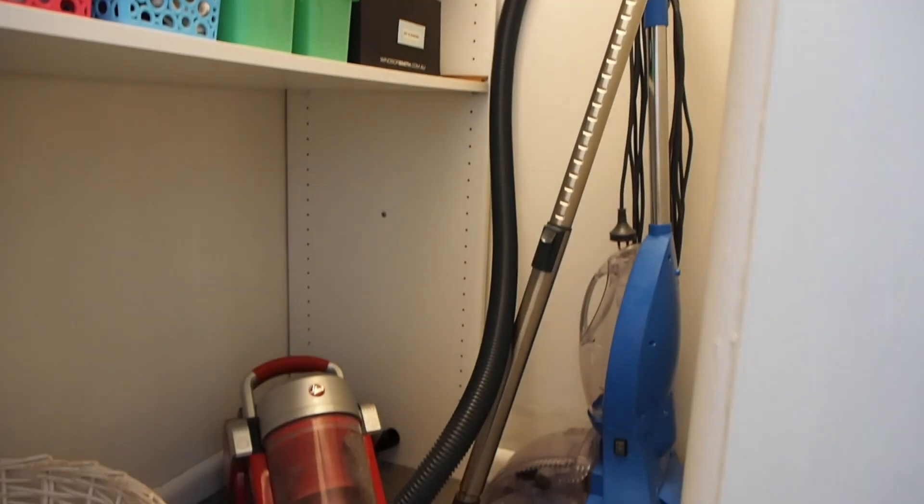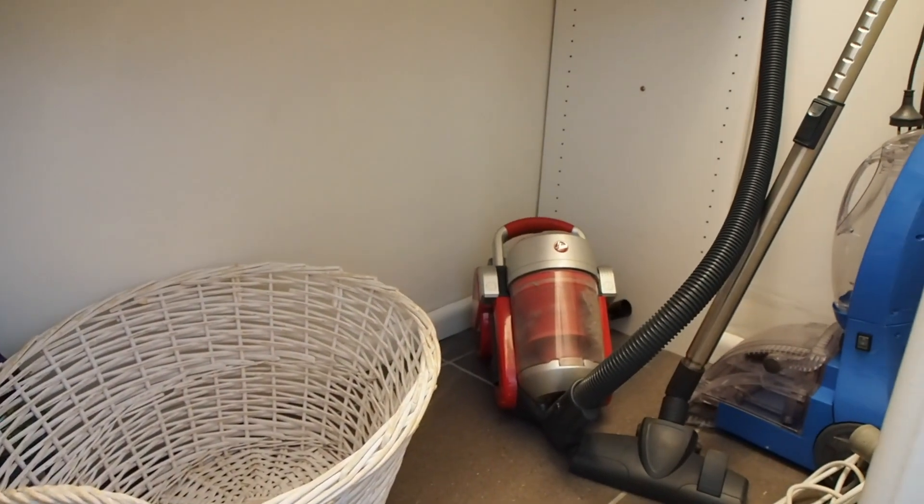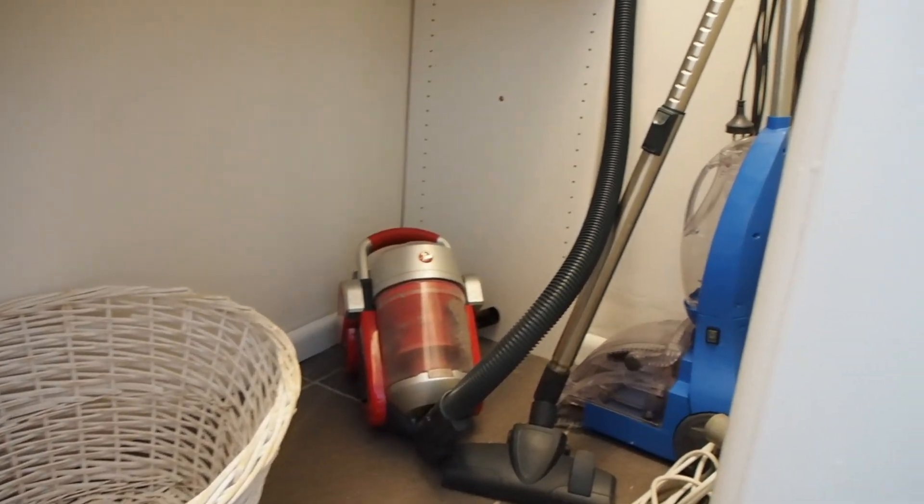To the right of that I have room for my laundry basket, the vacuum cleaner, and the carpet cleaner. So all those big bulky items can just slot in nice and easily on the floor of the storage cupboard.